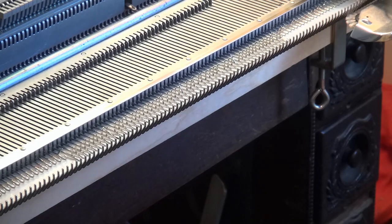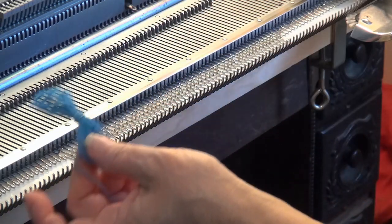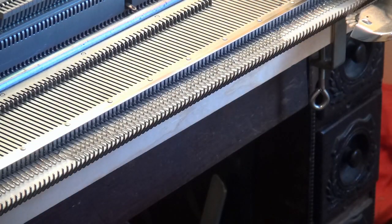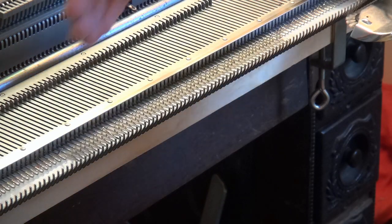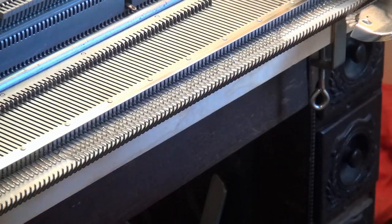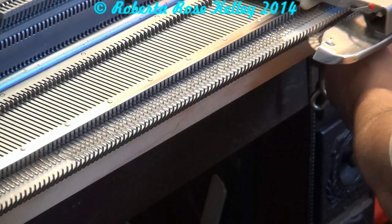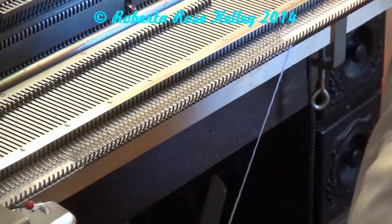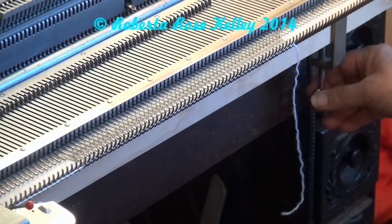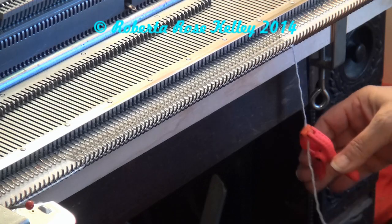Most Singer Studio type knitting machines have you cast on using ravel cord — it's actually live stitches. I'm not entirely partial to this method; I prefer to do it a little differently, but I'm showing it because somebody asked about it. First, bring whatever needles out to B position, sometimes to hold position. Thread your yarn through the carriage and knit one row across. It tells you to tie the yarn around the clamp, but I just use a clip.